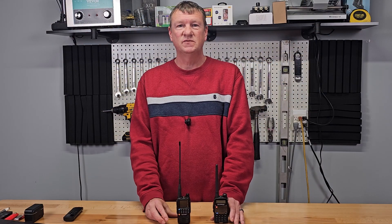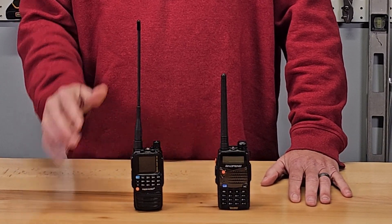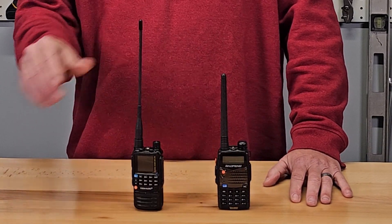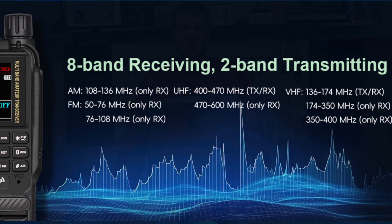Comparing it to the Baofeng UV-5RA, you can see it is slightly smaller and has an upgraded antenna but uses the same microphone jack. The H3 can transmit at 5 watts in 2 bands, but also has the ability to receive 8 bands. One nice feature is it can receive AM in the air band, so you can monitor air traffic.